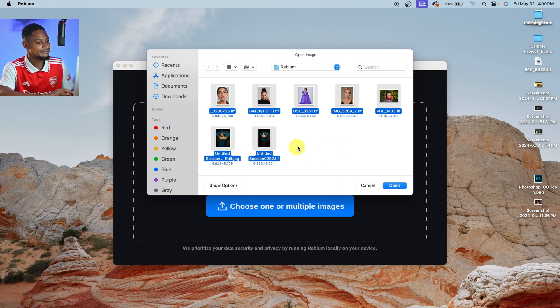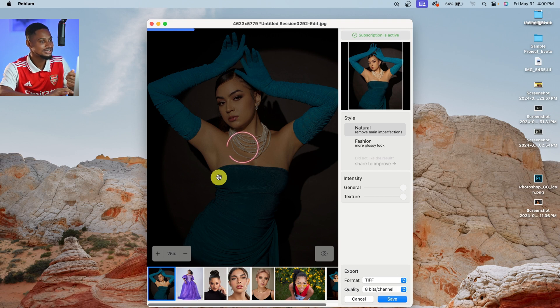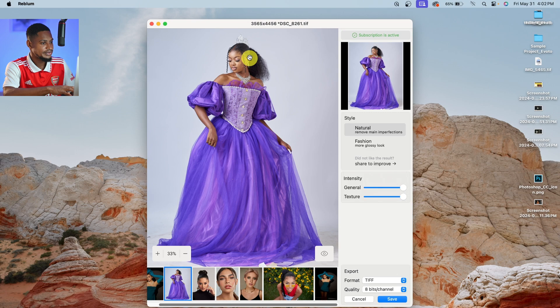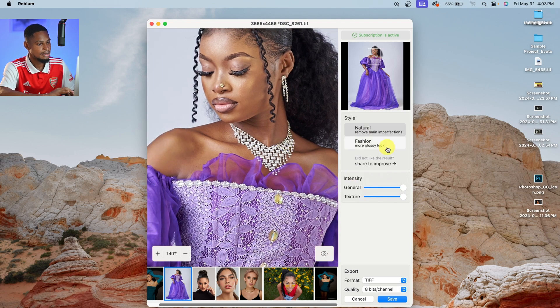I'm going to open this TIFF file and click Open — just loading inside the Reblum application. You can see my internet is turned off and it's still processing the images, so you can do it without an internet connection. Let's zoom in to see the before and after. For the Natural look — the before and the after. Let's try the Fashion — I'll click on Fashion and it processes this image offline without an internet connection. It has finished processing — this is the before and the after for the Fashion.